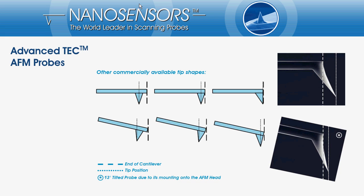Even the tetrahedral tip at the end of the cantilever is not visible anymore. The two SEM images at the right hand side are showing the Advanced Tech unmounted and mounted onto the AFM. Only the Advanced Tech tip is protruding that far over the end of the cantilever that even when tilted the tip is still visible.